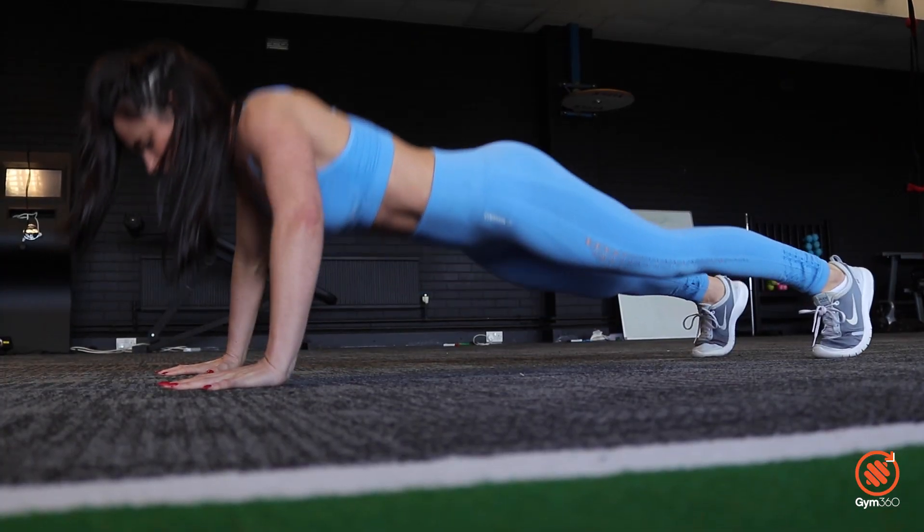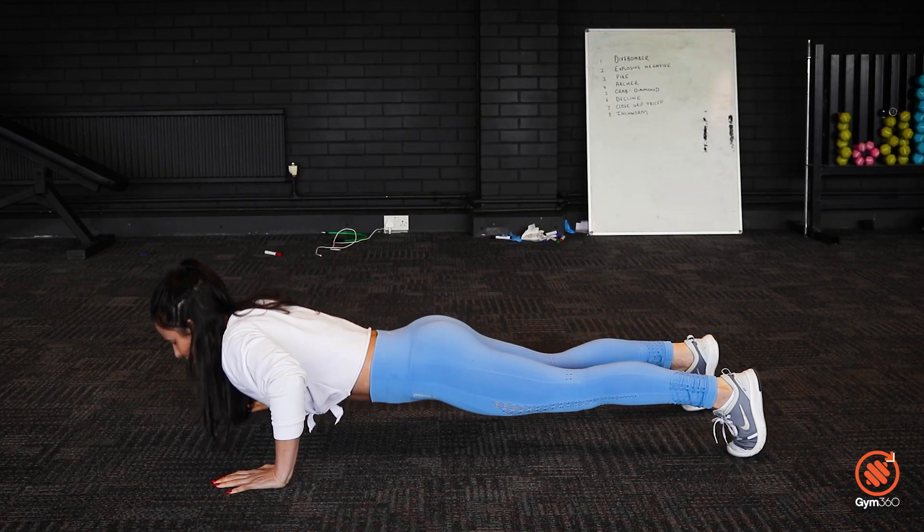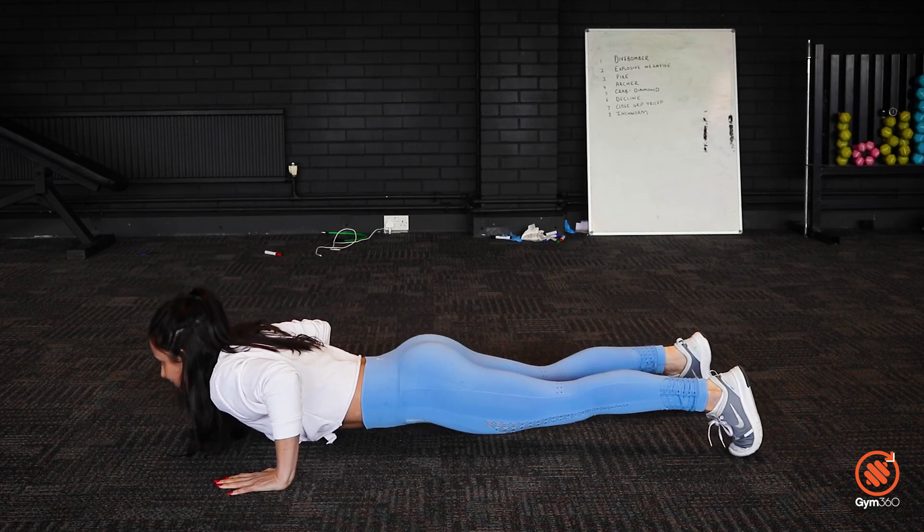The next exercise is going to be an explosive negative push-up. Get into a normal press-up position and lower yourself to the floor really slowly — we're talking three, four, five seconds. That extra load and time under tension will really start to tear at your pecs and your triceps. At the bottom of the movement, drive yourself back up as fast and as hard as you can — so hard that your hands come off the floor. When you land and reconnect with the floor, slowly lower yourself back down again and repeat. Ten reps is probably a good target to start with.